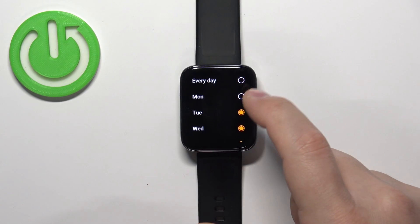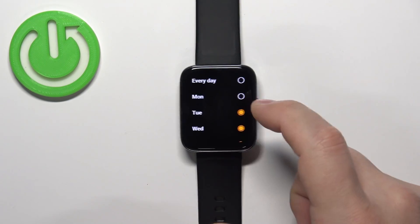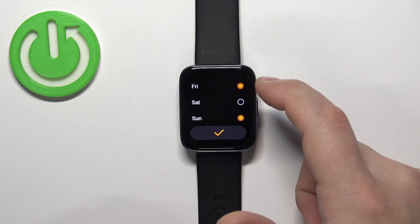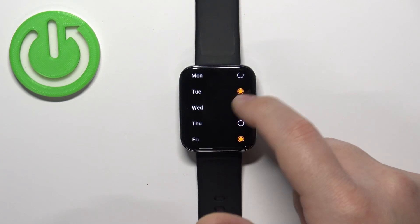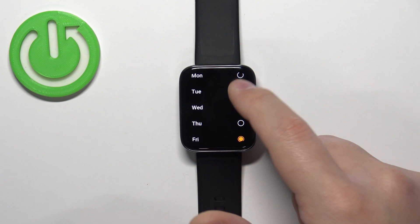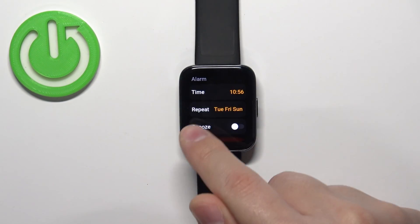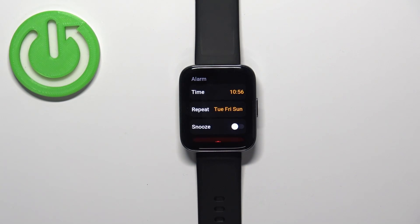If you want it to go off only on specific days, you can tap on a day to check it or uncheck it. For example, let's check Sunday, Friday, and Tuesday. Then tap on the checkmark. As you can see, the alarm will now go off on each Tuesday, Friday, and Sunday.